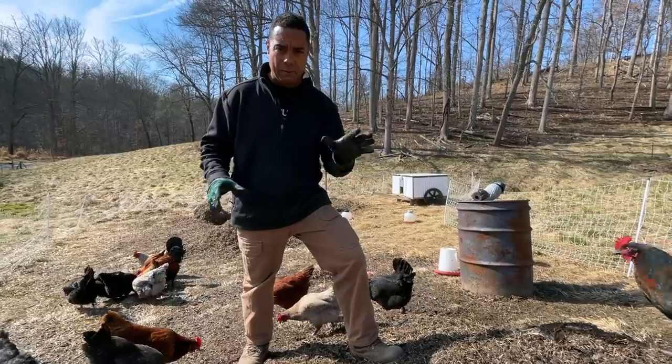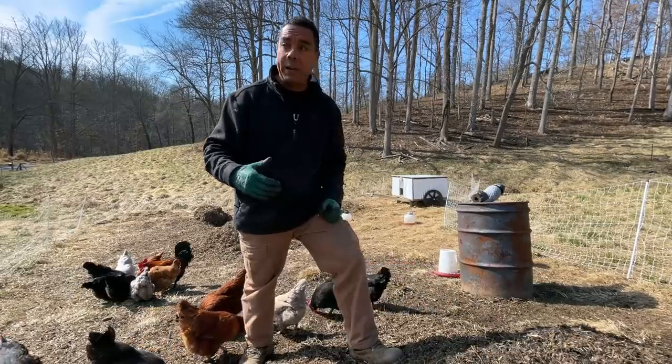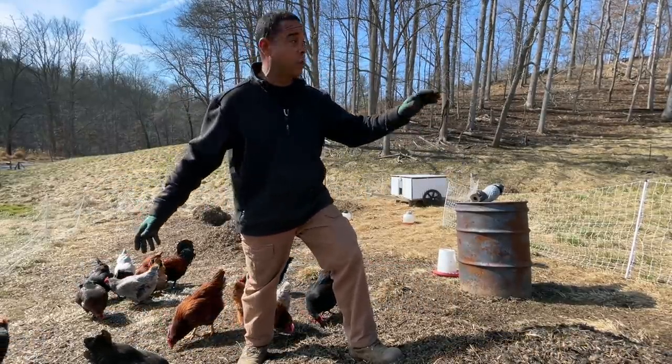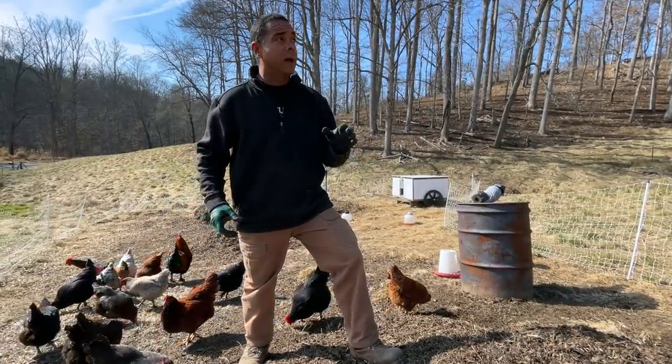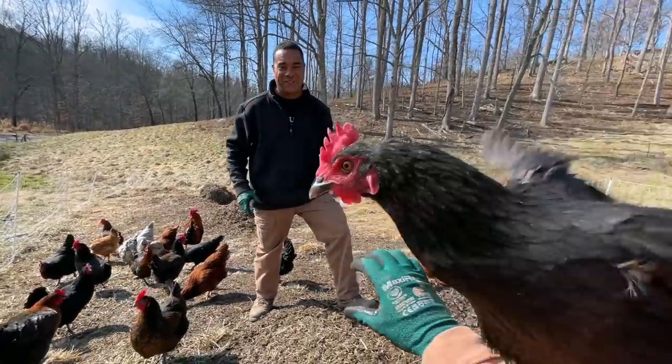Instead of doing it once a week, let's see if we can stretch it over two weeks. Because in the winter, typically these birds and a number of others are going to be following the ruminants. Well, that's not such a wonderful idea in the dead of winter, for a whole variety of reasons that I could probably cover in a later video.